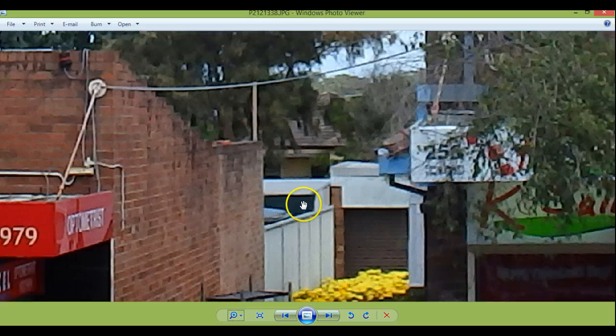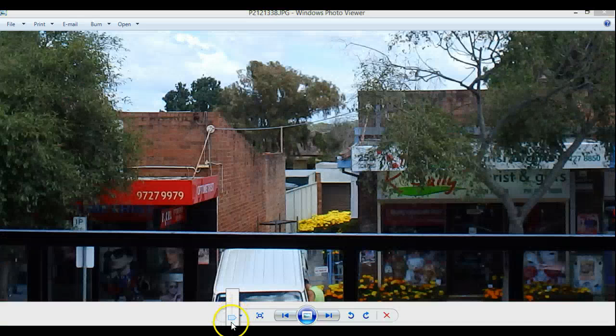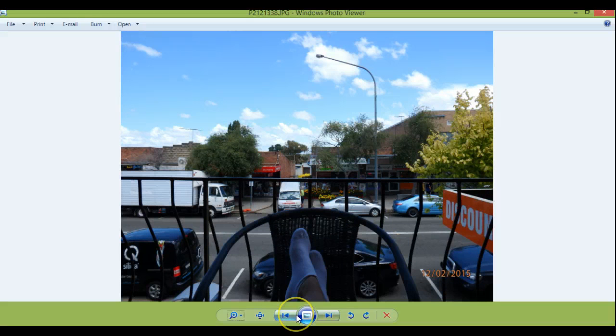So when you look at it there it's all dark. That's normal zoom, actually without any zoom at all.